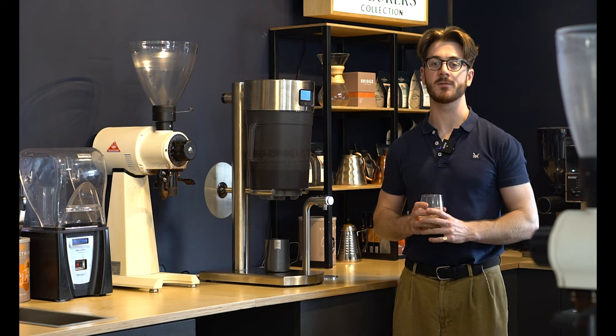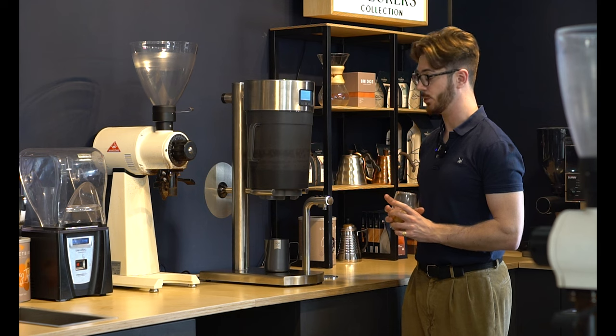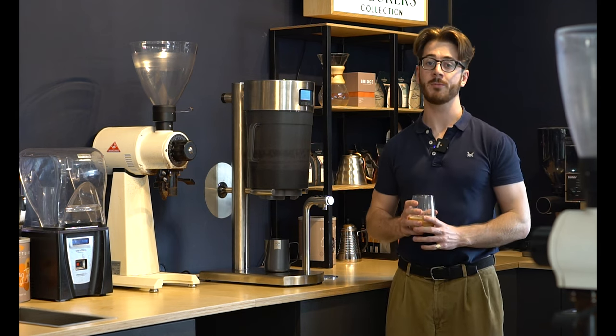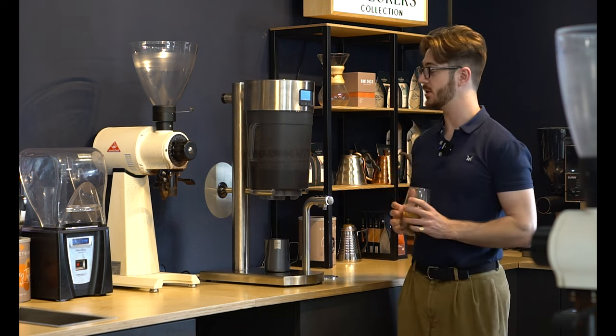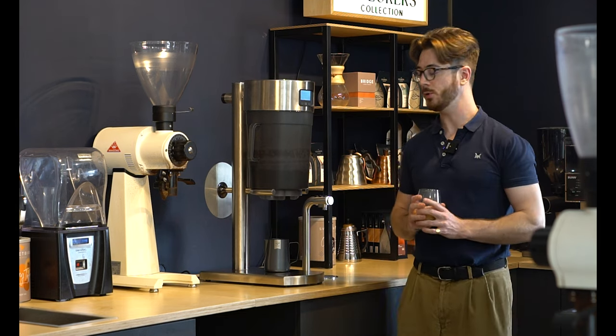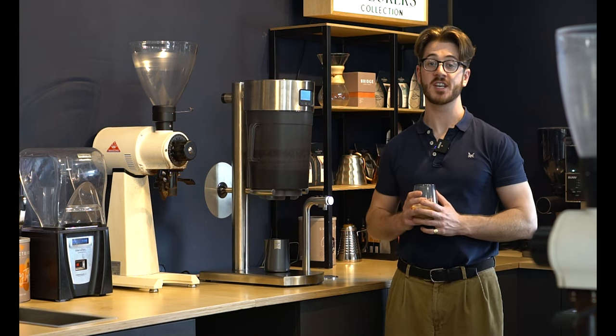That's all we have time for today. If you've got a Cold Brew, make sure to try out that recipe — hopefully it's a great starting point for you. If you want to learn more and haven't got one yet, feel free to head to the link in the description and ask us about the Cold Brew — we'd be happy to tell you more. Feel free to like and subscribe to the channel, it really helps us out, and we'll see you next time.